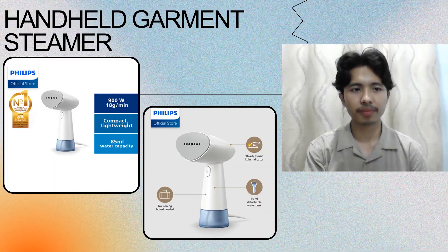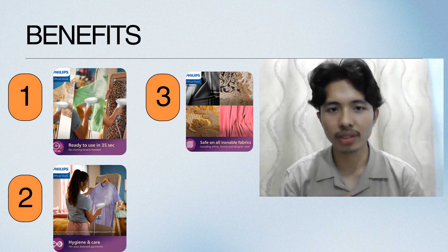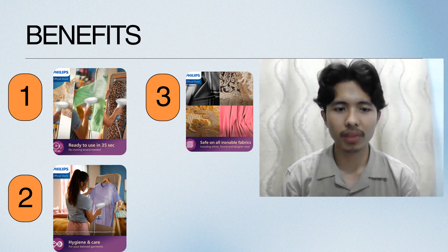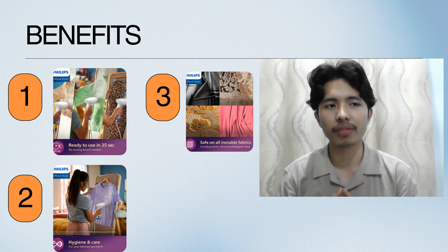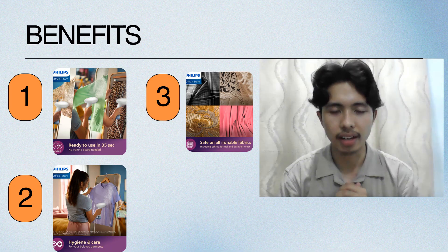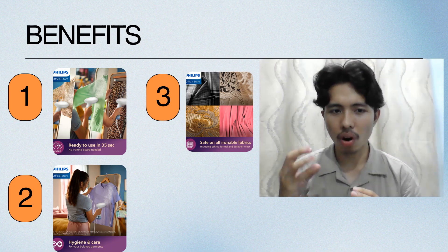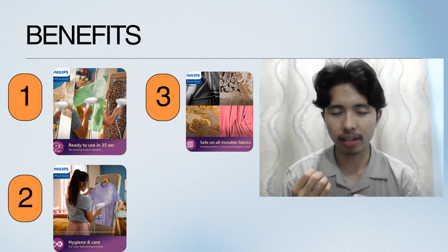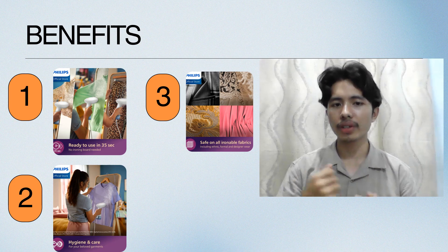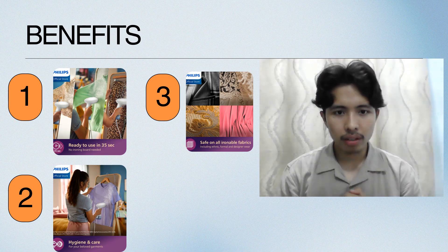So what are the benefits of this steamer? First, it is ready to use in 30 seconds and no ironing board needed, so you can use it everywhere — during traveling or anywhere, anytime. Number two is hygiene and care: the handheld steamer is very hot, which can kill bacteria and germs, and it can also remove odors.